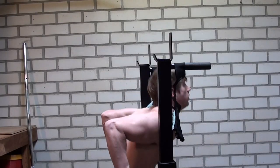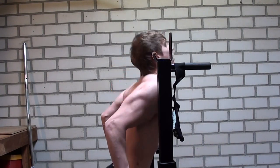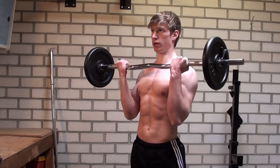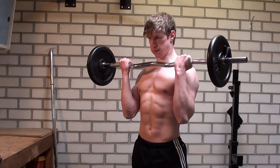Before starting the photo shoot they will do some exercises to get pumped up. I know that every single one of you who has ever lifted weights or done some decent bodyweight exercises knows the feeling of pumped up muscles, and for a picture or a photo shoot this is really a great thing because you will just look a lot bigger and more ripped.